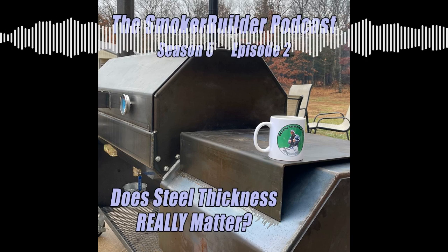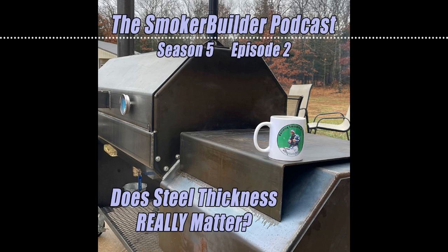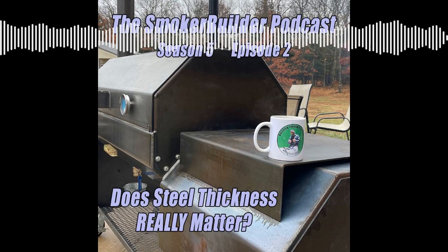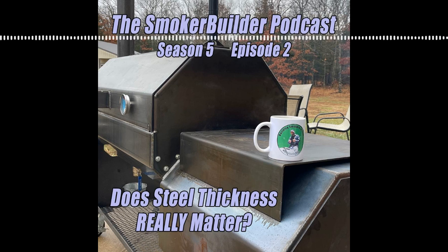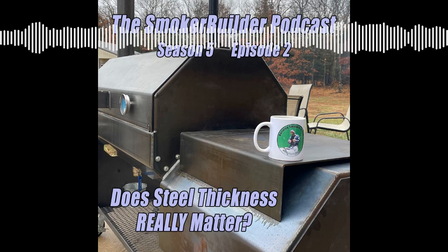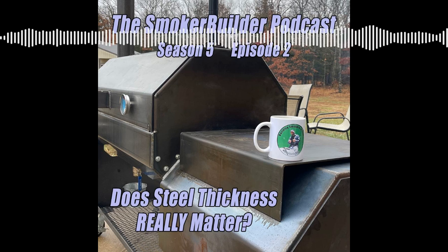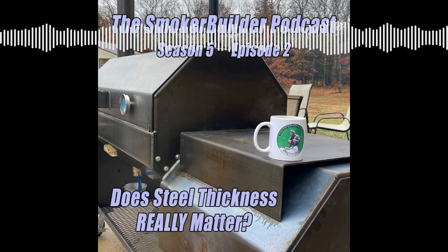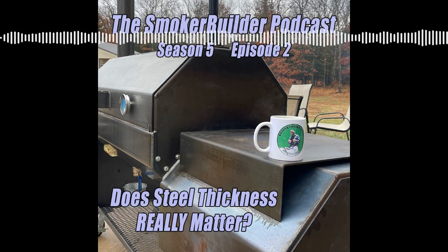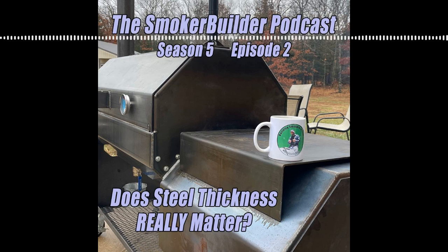You'll hear a lot of guys these days marketing these backyard offsets — something about 24 inches diameter, typically 42 to 48 inches in width — and they're all saying three-eighths thick steel. I don't know if you ever lifted a piece of three-eighths plate, but per square foot quarter inch is 10.25 pounds. So just one square foot — 12 by 12 inches — is 10.25 pounds. You start adding up the square footage of surface area of that material, it gets pretty heavy. 50 square feet is 500-something pounds. It doesn't take long to add up.